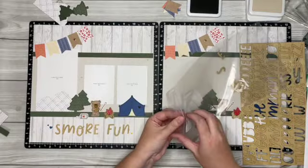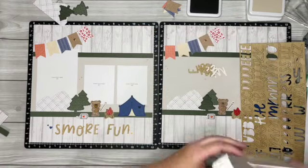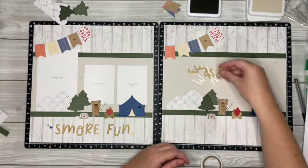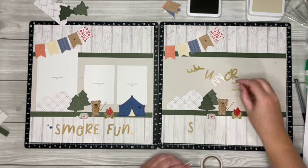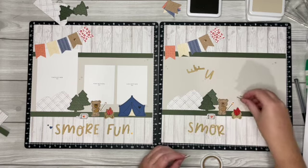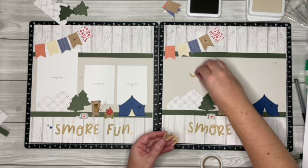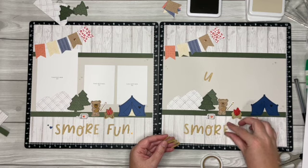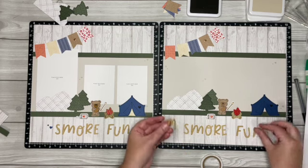Then let's add our title, and that is with our wood die cuts. I think I have all the right letters — something will probably be missing, but okay. I'm going to spell out 'some more fun' — or you can change it to whatever you would like; that's what's great about these titles, you can spell out whatever you want. F-U-N, and I have an extra something.